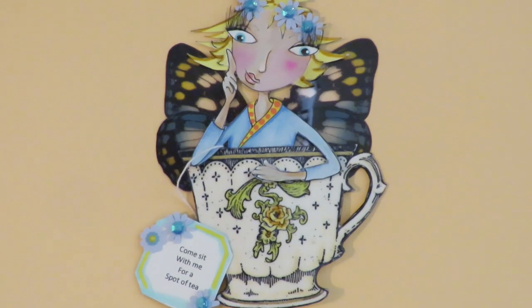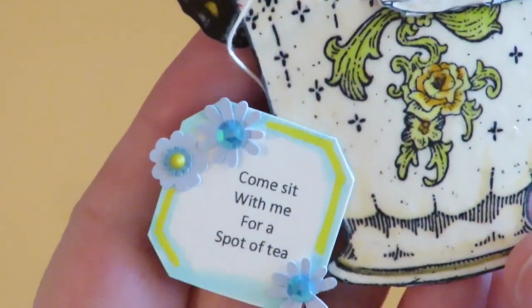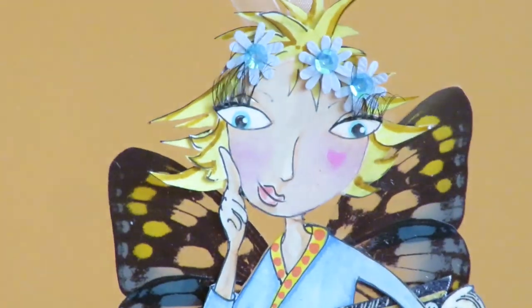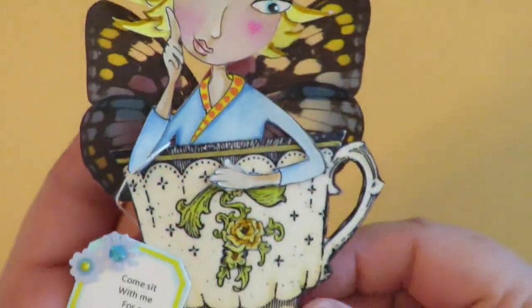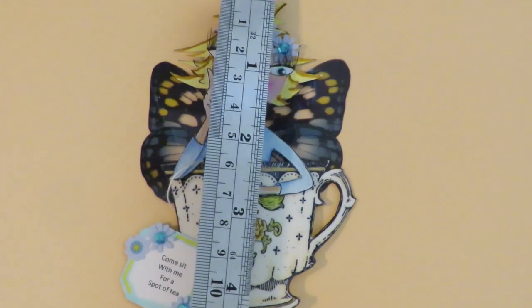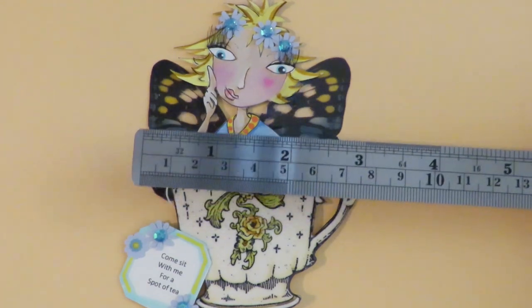This is the Tea Time Fairy. She has a tea cup that is embossed to make it shiny to look like china, and a cute little tea tag that says 'Come sit with me for a spot of tea.' She has three-dimensional flowers and is an original design that I drew and paper pieced. She has eyelashes and clear wings by Tim Holtz. She's just super cute. The Tea Time Fairy measures about four and a half inches by about three inches.